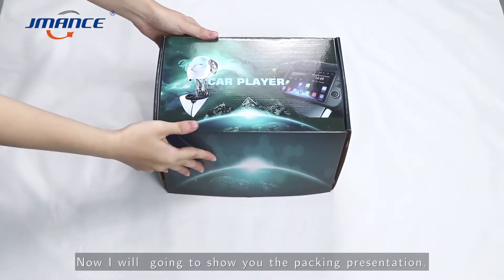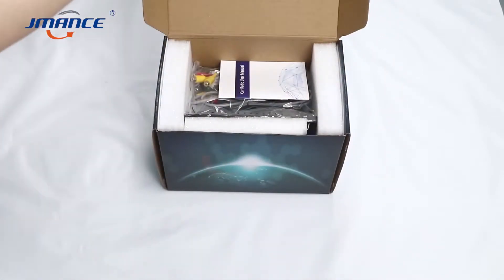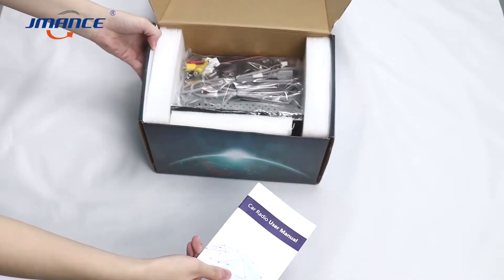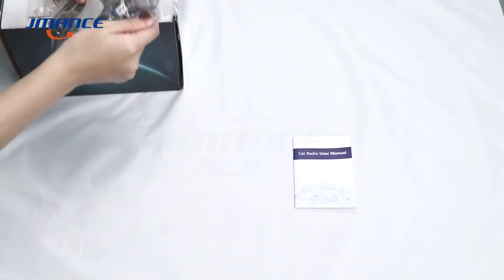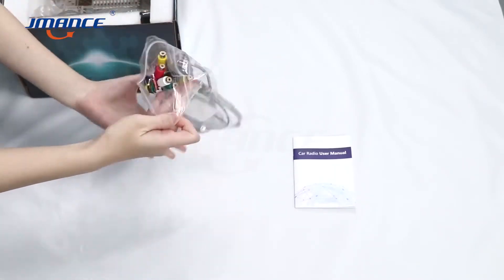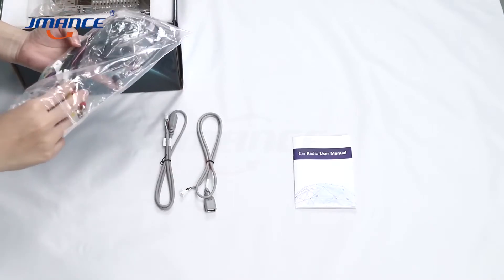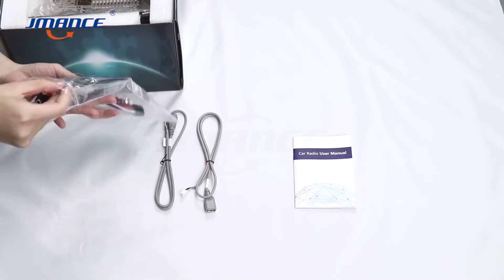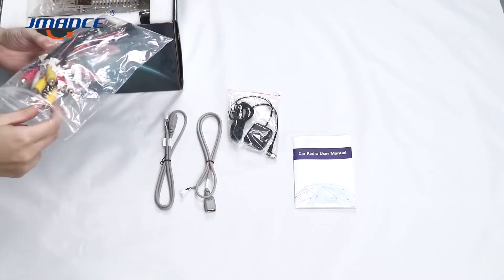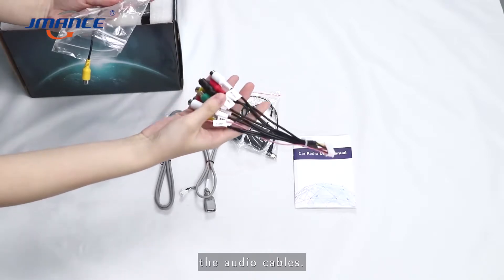Now I am going to show you the packing presentation. This is the car radio user manual. This is the USB. These are the GPS navigators. These are the audio cables.